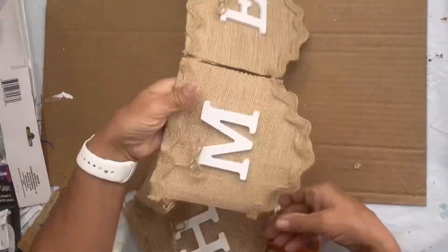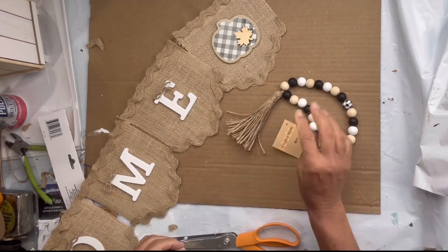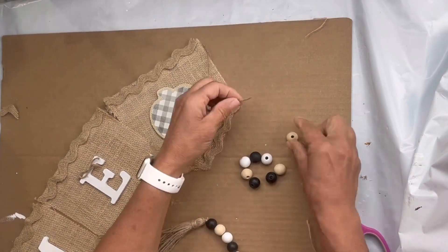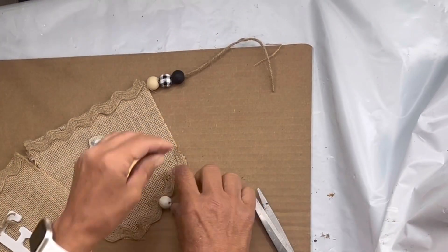To finish off my garland, I found these beads at the Dollar Tree. They were the farmhouse black and white and the raw wood. I did cut my string of beads just to take a few and added them to the beginning and end of my garland.